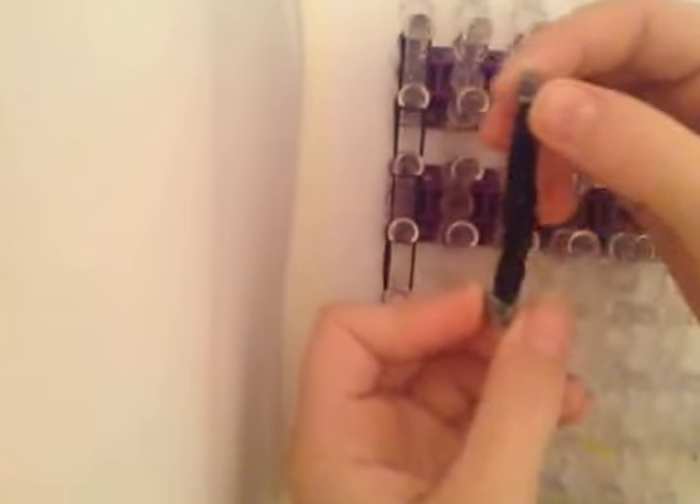Hey guys, Emma here, and today I'm going to be showing you how to make this rainbow loom belt. You will need about 11 black, or whatever color you want this part to be, and 4 gray, or whatever color you want this part to be, and 1 C clip.